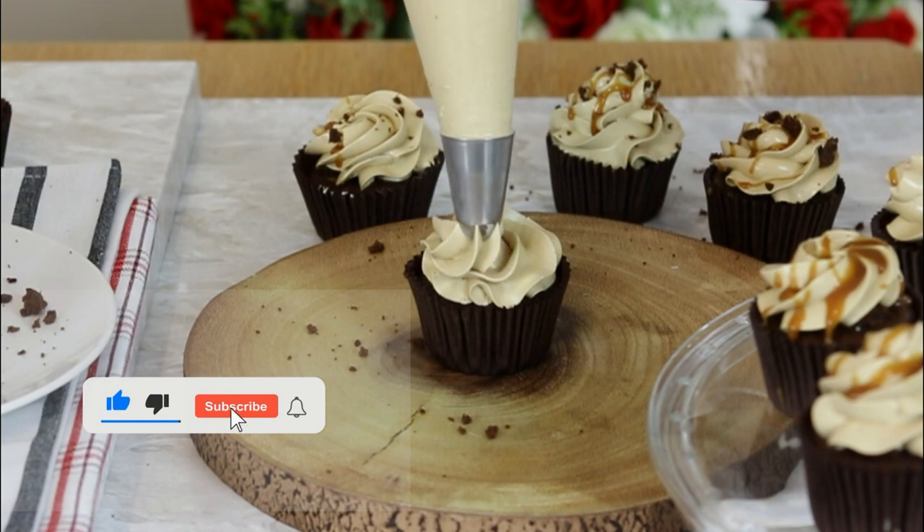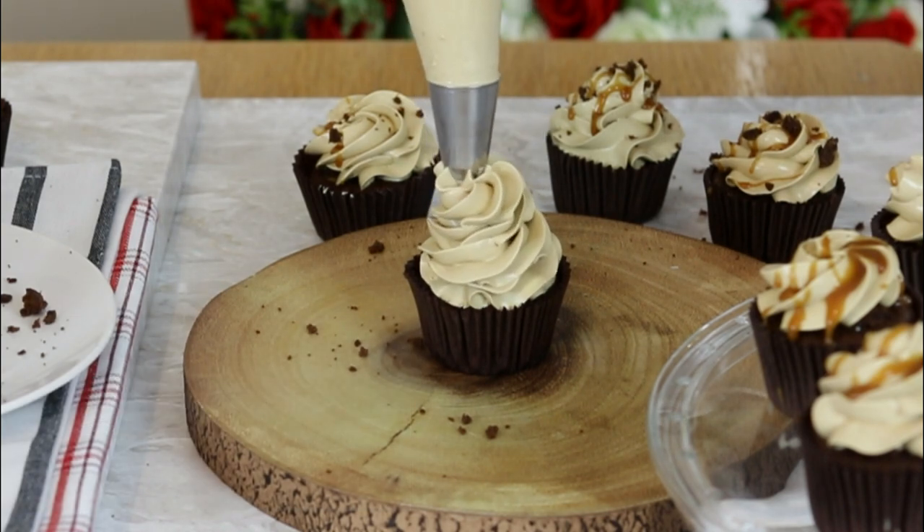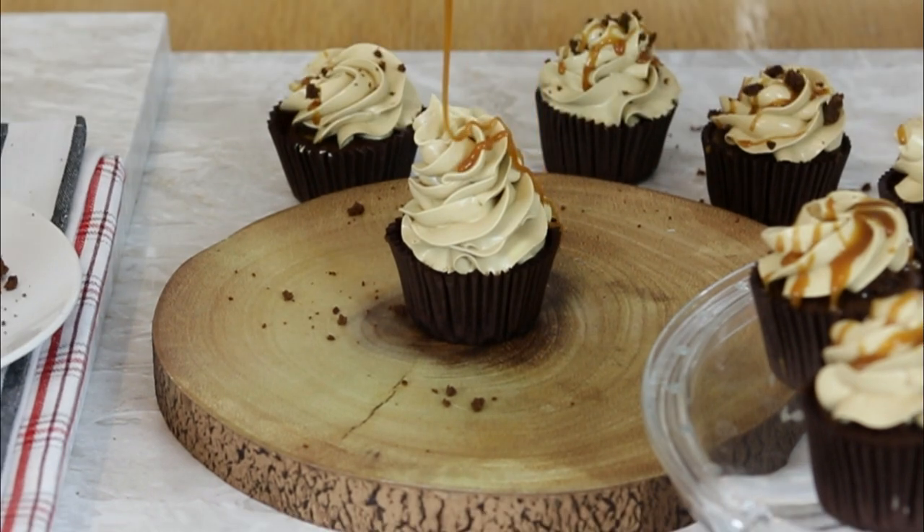If you love custard or vanilla ice cream and a drizzle of caramel sauce, this brown sugar French buttercream is exactly what you need, because it's a combination of all these flavors into one.